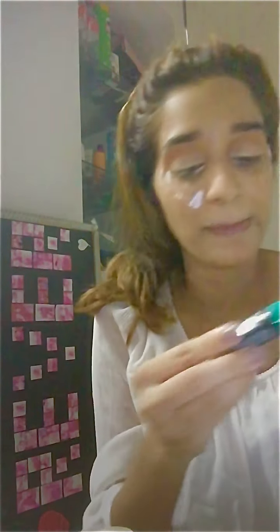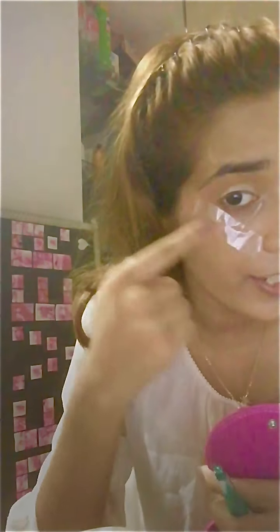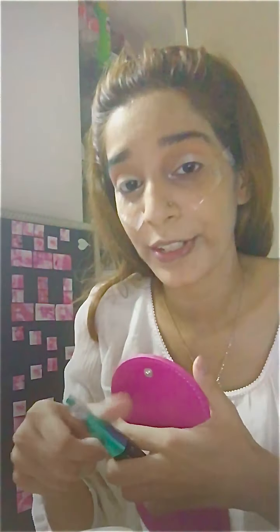Now we'll be moving on to our liner — the scary part. I'll be using this liner: Technique liquid liner. This scares me. I want to do a wing, and hence I used the scotch tape technique. Now let's see how it goes.